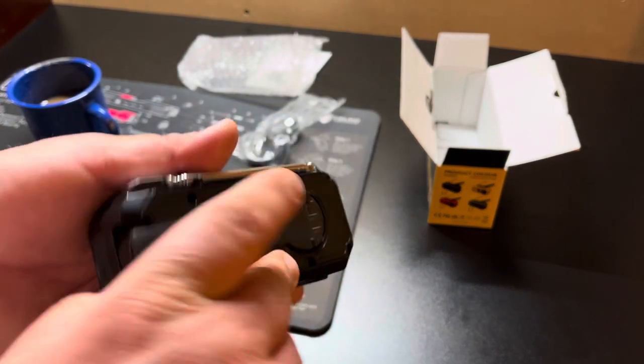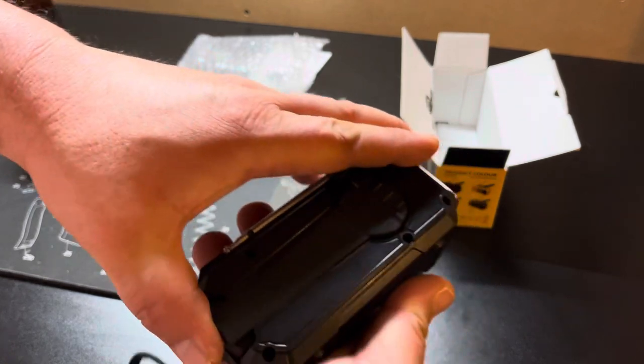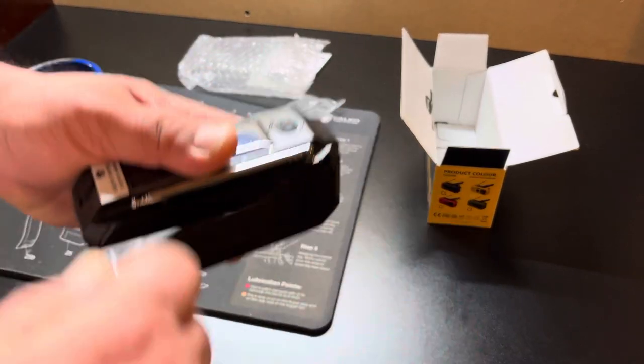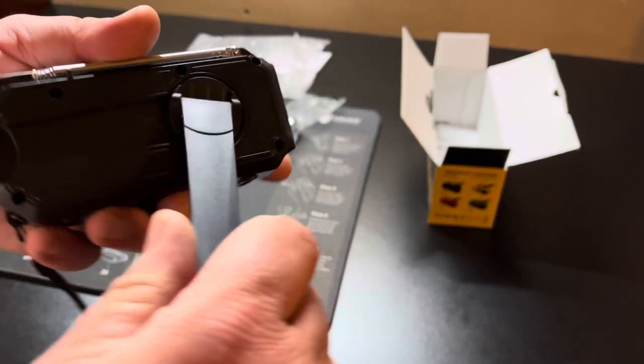Let's check out the hand crank — let's pull it out and see how this works. You can hear that. I wonder if it comes pre-charged.